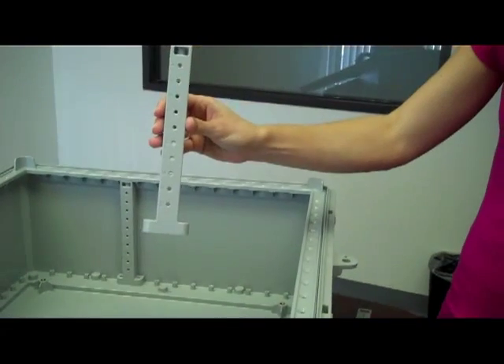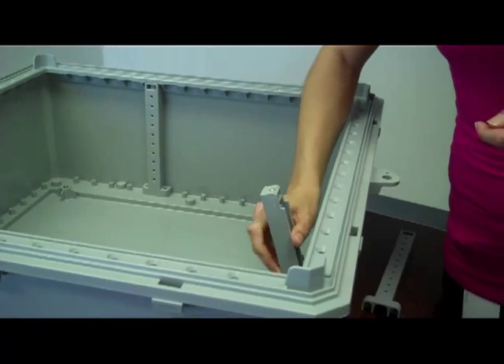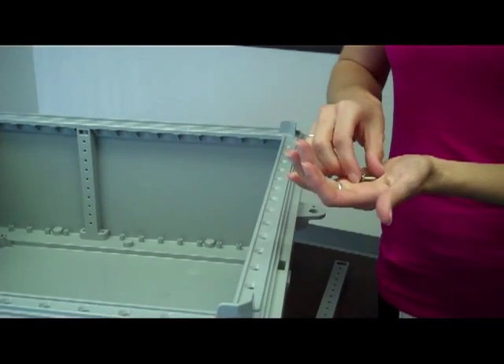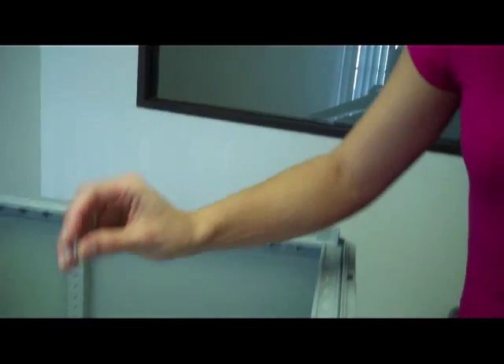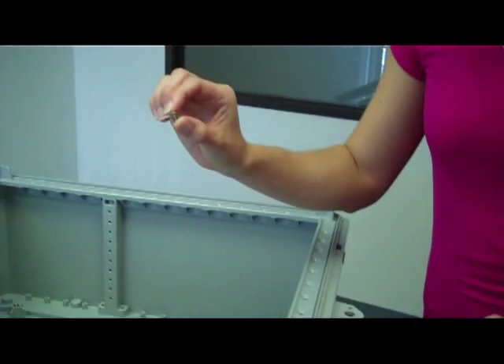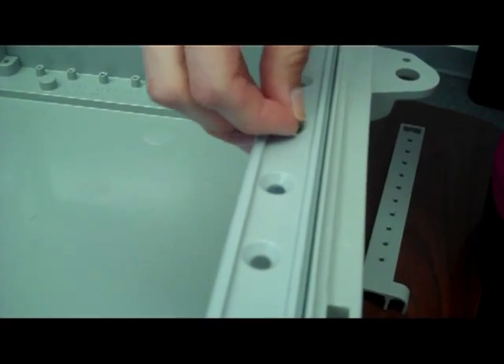The enclosure comes with four interior rail stiffeners that mount on the interior wall of the enclosure. Each interior rail stiffener is secured by mounting screws that are provided. The silver longer screw shown here secures to the bottom of the interior rail stiffener on the right and left sides, and the shorter screw provided here secures the top of the interior rail stiffener to the frame stiffener.